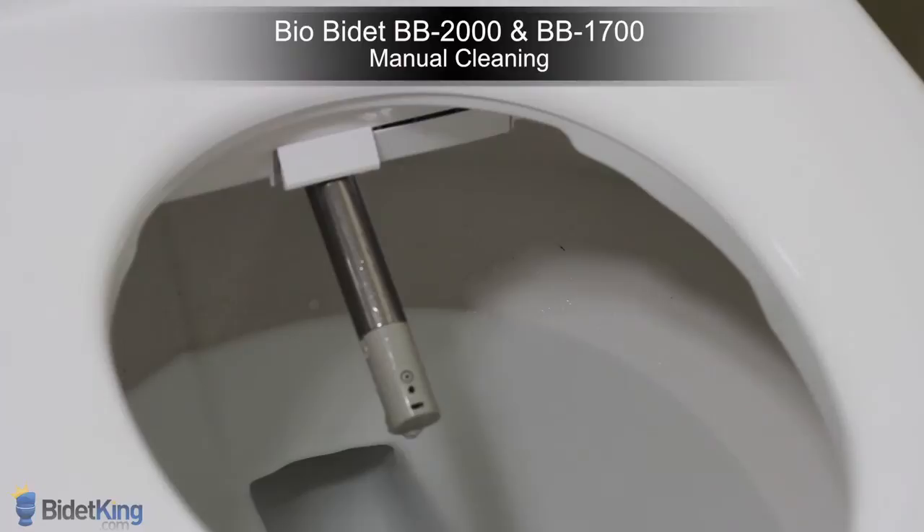Here we see the BioBidet BB2000 and BB1700's manual cleaning function.